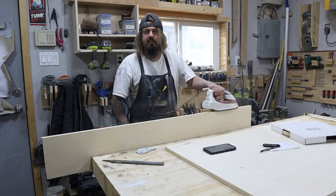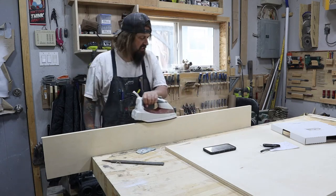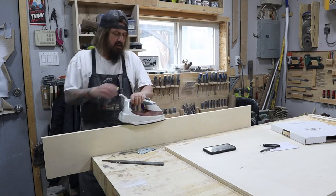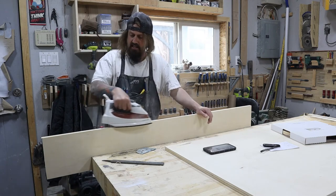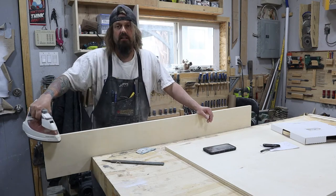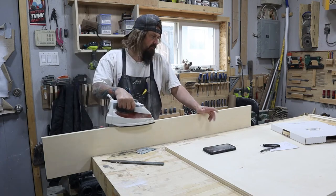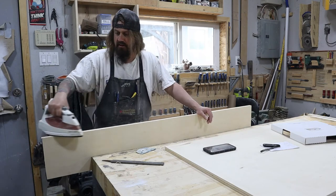This is being painted — not stained. It's going to get two coats of primer, two coats of paint, and three coats of pre-cat lacquer with a low sheen. What color it is, I haven't decided yet.